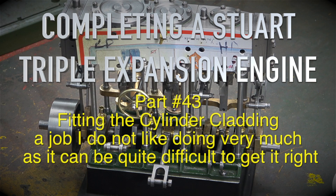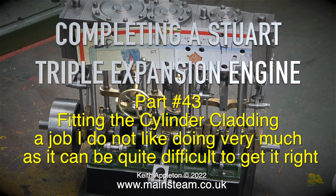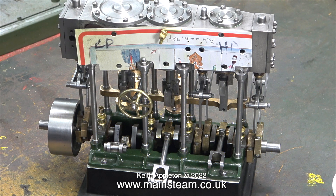Welcome to another episode of completing a Stuart triple expansion engine. This is part 43, fitting the cylinder cladding — a job I do not like doing very much, as it can be quite difficult to get right.